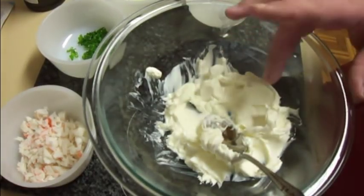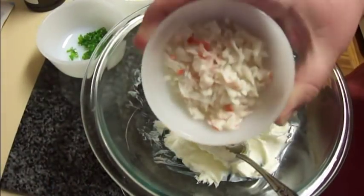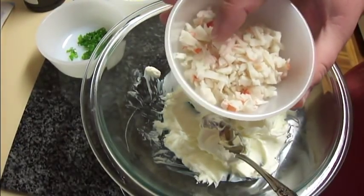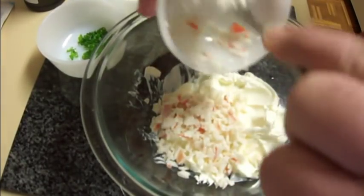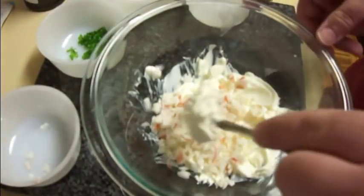I've already got my cream cheese softened in a bowl here. I'm going to add in my imitation crab meat. Chinese restaurants around here use imitation crab meat and only imitation crab meat because it is cheap — the real stuff is uber expensive. So we're going to go the Chinese restaurant way and use imitation, and I've just chopped that up fine.